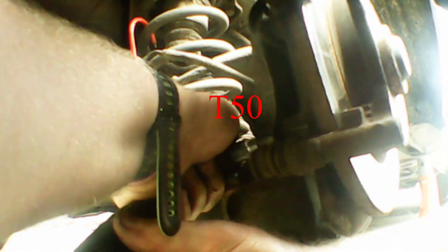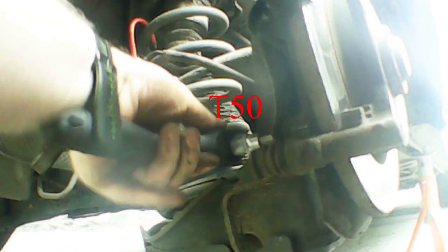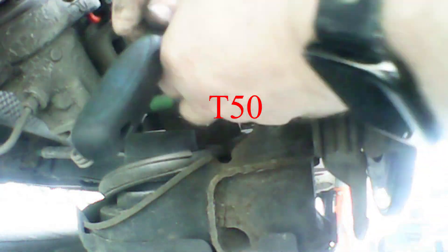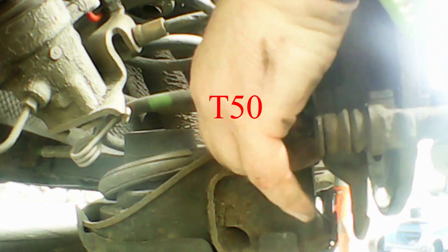Now I'm going to get my T50 on a half-inch ratchet and work them out. These are held on with Loctite as well, so it makes it extra tough. The thread does protrude a bit out the other side, so just take your time working them out — you don't want to round them off or break them off, because they're always a pain to replace. Once you get them off, the caliper mount will come off quite simply. There are the two bolts out.